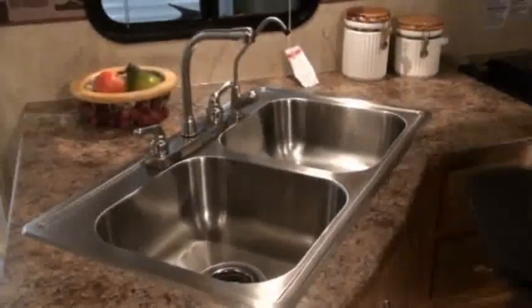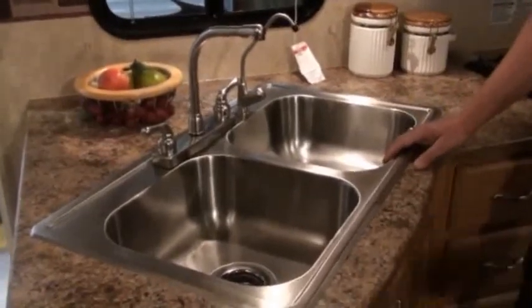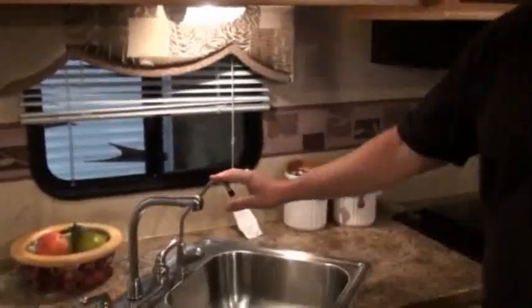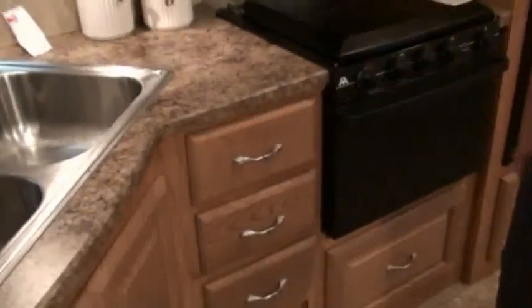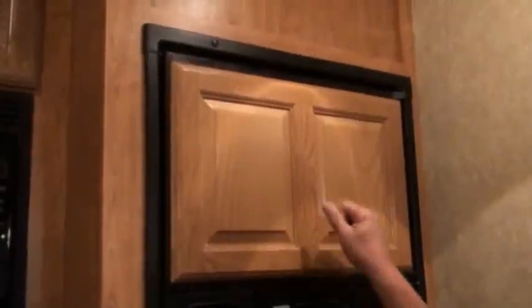Now let's take a look inside the Cannon Trail. The Cannon Trail galley is truly amazing, with a full extension countertop and an upgraded residential-size stainless steel sink, where a lot of manufacturers are only using plastic sinks. It's also got a drinking water faucet, full extension drawer guides — which makes it really easy to get your stuff out — a microwave oven, and an upgraded 8-cubic-foot refrigerator with raised panel doors, where a lot of manufacturers are only doing flat panel doors.